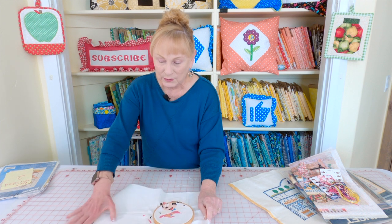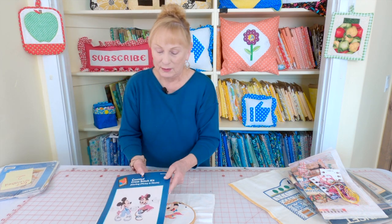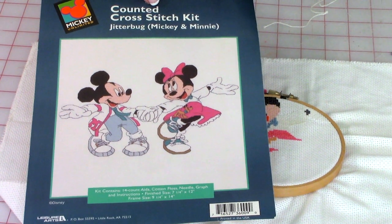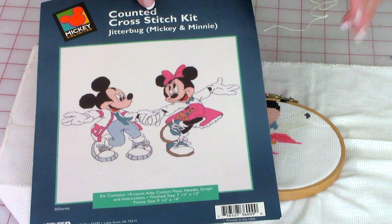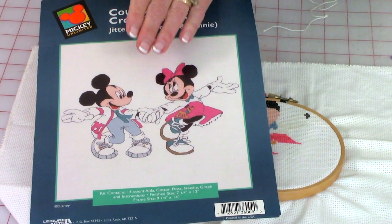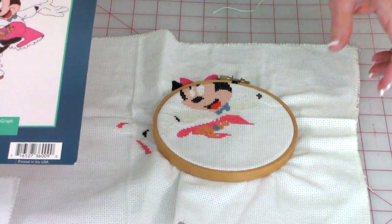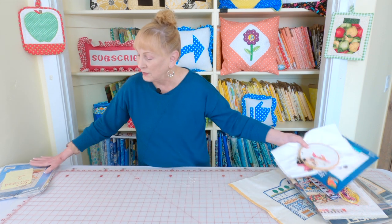Here's one that I started, and here's what it looks like. We used to go to Disneyland all the time because we only lived a few minutes from there, and most people that lived around Disneyland had a year pass. My husband and I at one time loved to do swing dancing, so I was really drawn to this kit because it was Mickey and Minnie doing a swing dance. I don't know why I haven't finished it, but we moved so much it just got stored in a box and wasn't found until many years later.